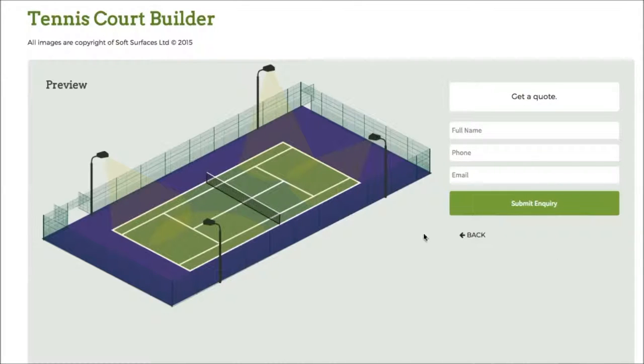So once you've done that you just press next and then you can actually go get a quote from this company to actually get the tennis court installed. So it's really great that they've added that on as well. It's a really nice tennis court building software and I thought I'd just create this quick review on it just to let you know what it's like to use. So thank you very much for watching guys and I'll see you in a bit.